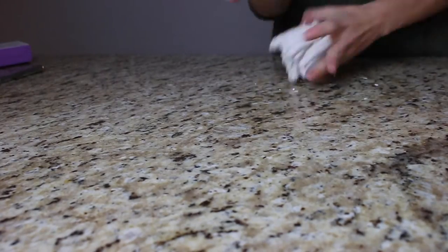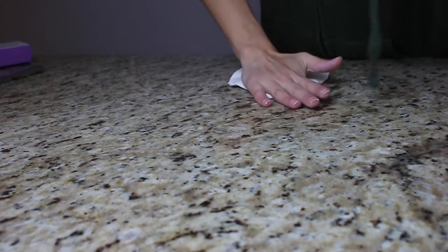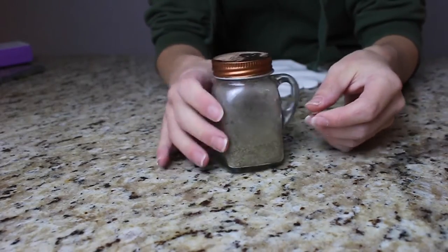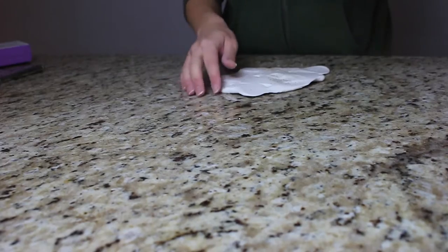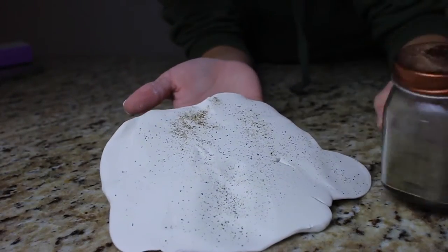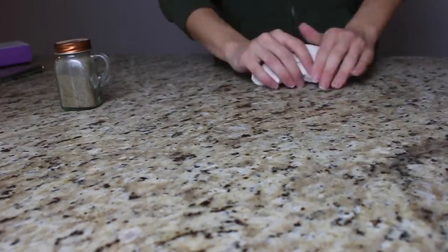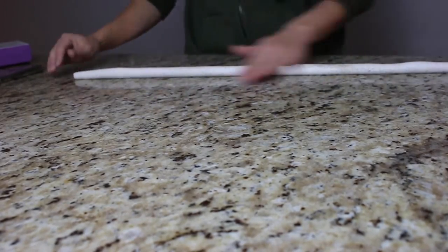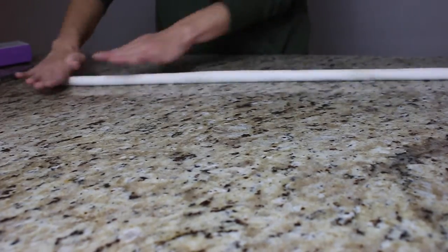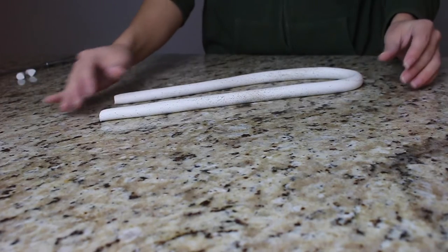Then it was time for knot number three. I got the rest of the clay out, kneaded it together for a few minutes until workable, and for this one I'm going with the pepper method. I flattened it out, then took regular kitchen pepper and shook it onto the clay to get a speckled texture. It ended up looking almost like limestone or sand once worked in — I liked this one probably the best.